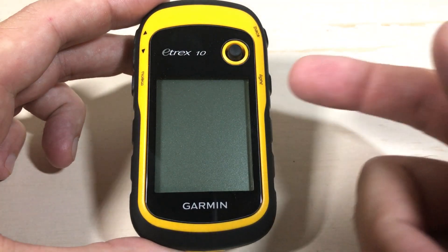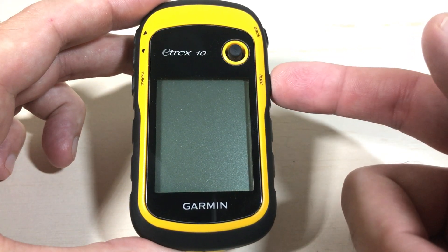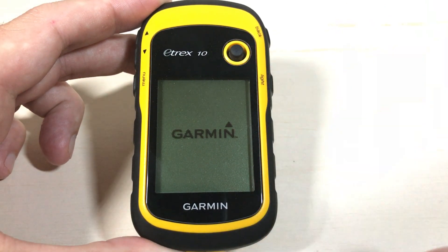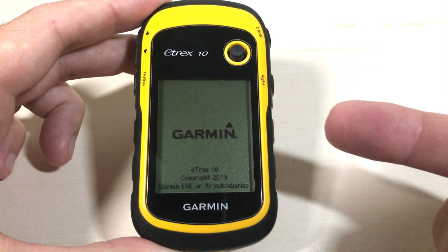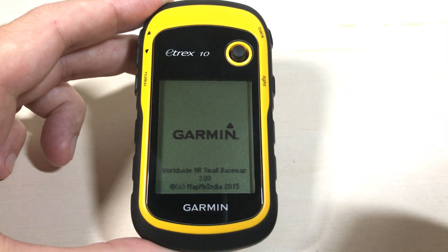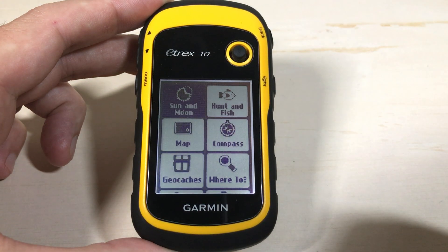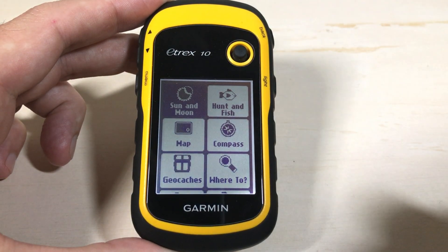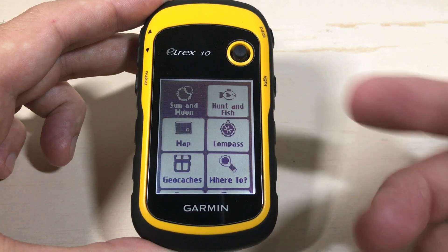This is the Garmin E-TREX 10 handheld device. We're going to start by pressing and holding the light button — it is the bottom button on the right-hand side. This is still an active device from Garmin. I got this thing for $46 a couple years ago on Cabela's website. It still works great for me. It doesn't have all the bells and whistles, but for just a cheap handheld device, it works pretty good.